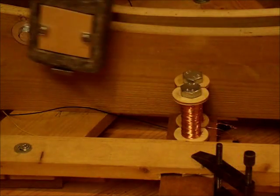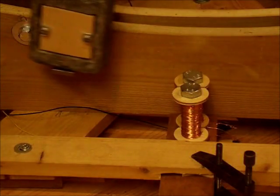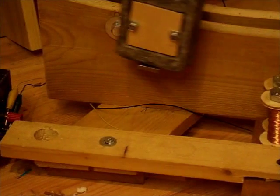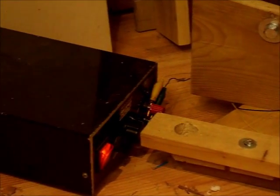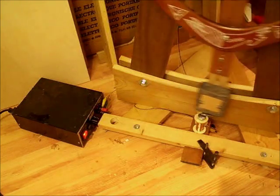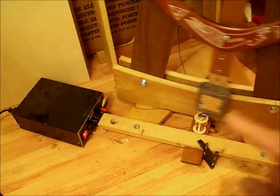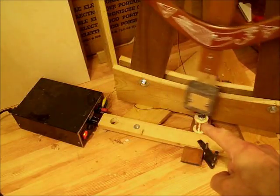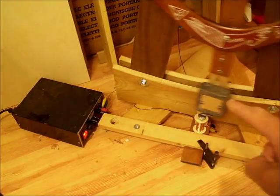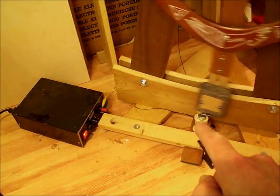These two coils are what powers the pendulum to and fro, just giving it a momentary kick as it goes past. If you follow that wire along you'll see it's connected up to this adjustable power supply, which is powering up the coils down there just momentarily, making the pendulum go backwards and forwards. Obviously we need something to power up the coils at just the right moment.